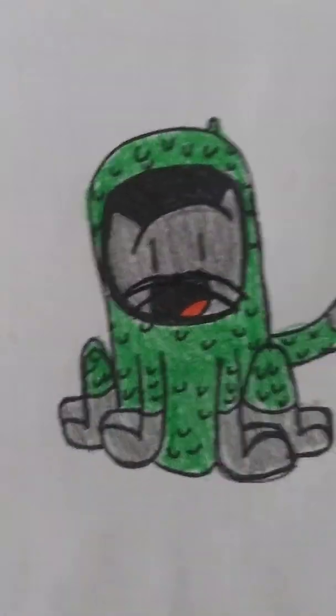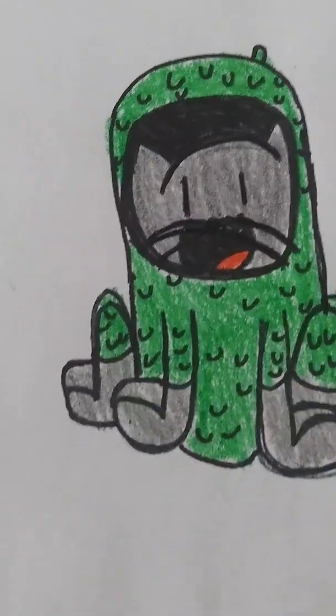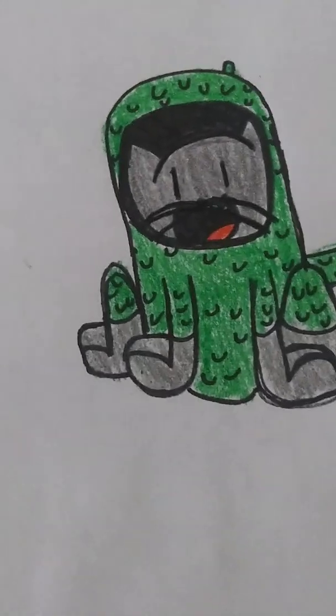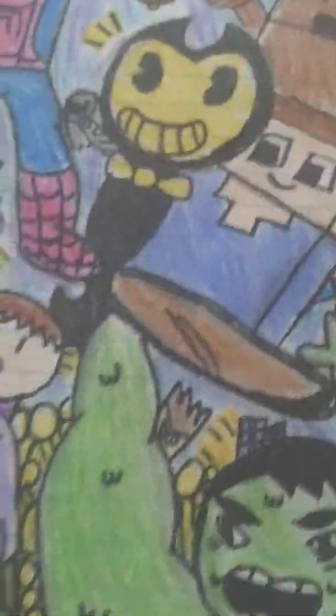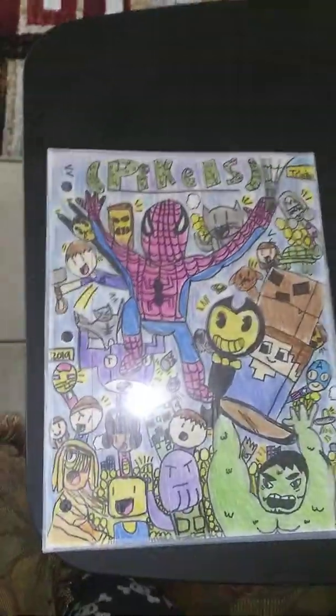Whoa. If you guys didn't see it in the 100th episode special, if you guys didn't see that video, well, I showed the poster and if you guys didn't see it, this is what it looks like. Whoa. Look at that cool poster. So cool.